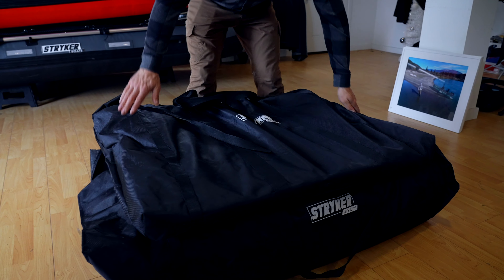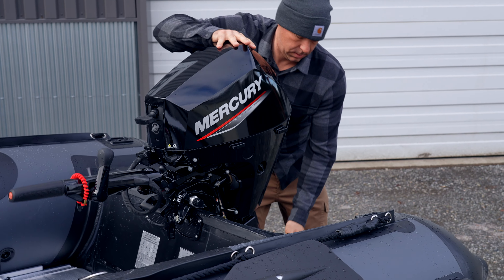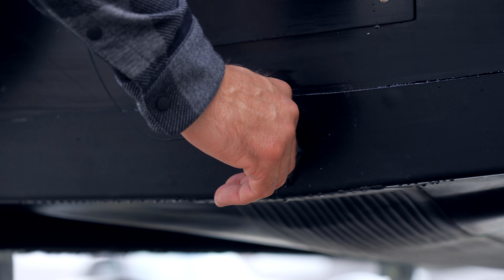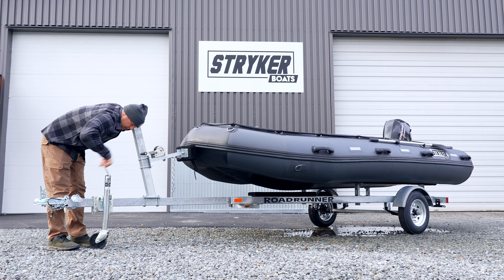Simply stack your bags and store for the season. If you have a Stryker boat on a trailer, be sure to prep your boat before storing for the winter season. Remove your transom drain plug and jack your trailer up so that the water can escape through the drain.